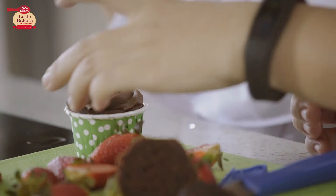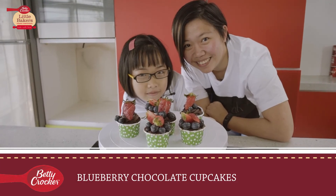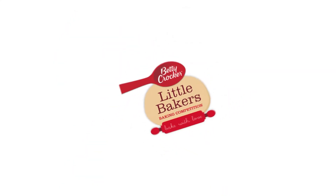On an average in a month, I think we bake almost about 10 to 15 times. This is the first time we use Betty Crocker. Compared to her current mix that she used, Betty Crocker is more convenient for families that are always on the go. But let's see.